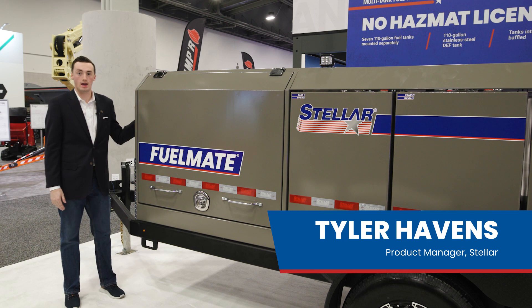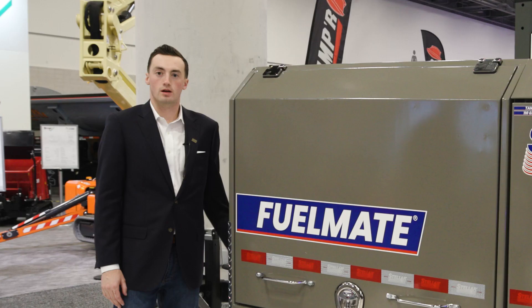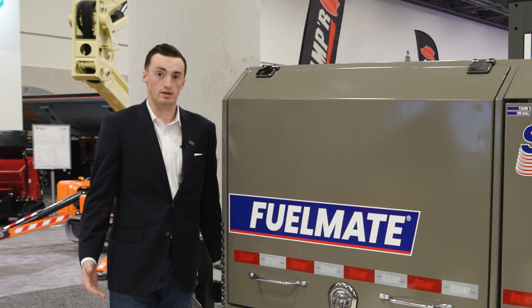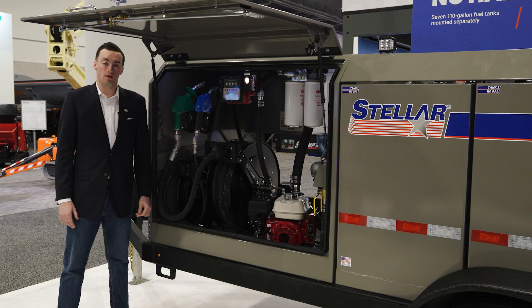The main purpose behind this fuel trailer and the multi-tank feature is to be able to haul a large quantity of fuel without the need for a hazmat certification. This model features seven 110-gallon diesel fuel tanks and one 110-gallon DEF tank.